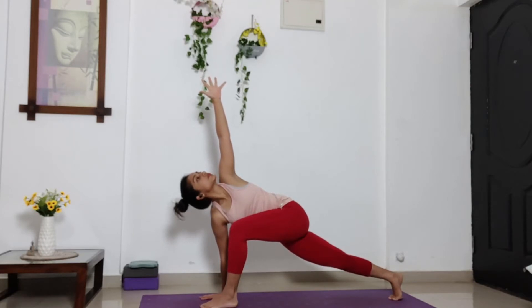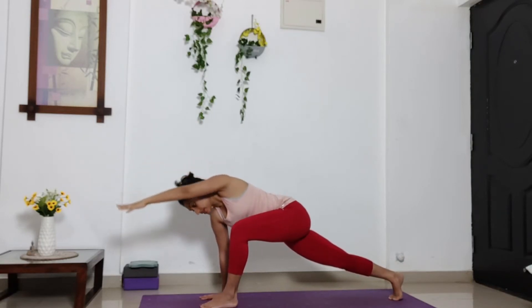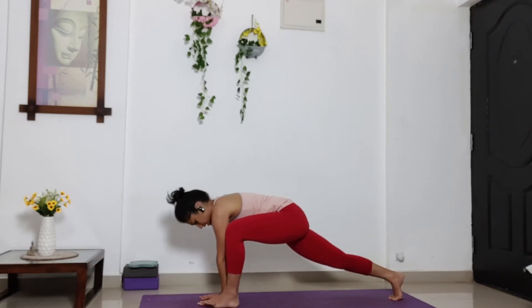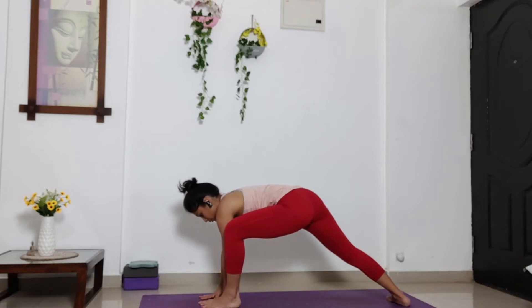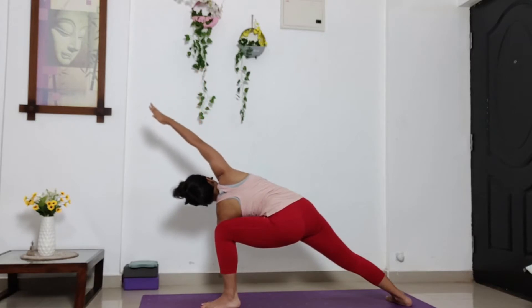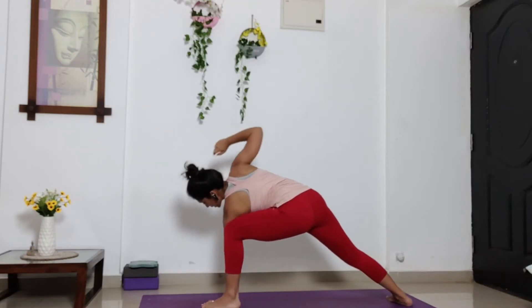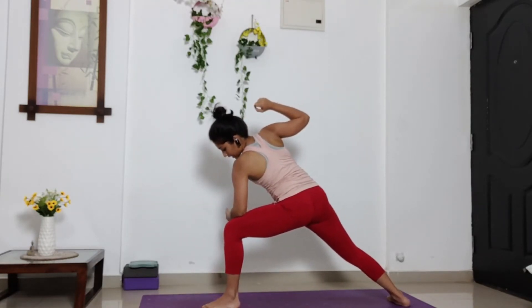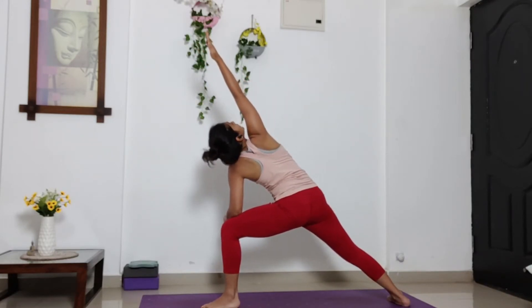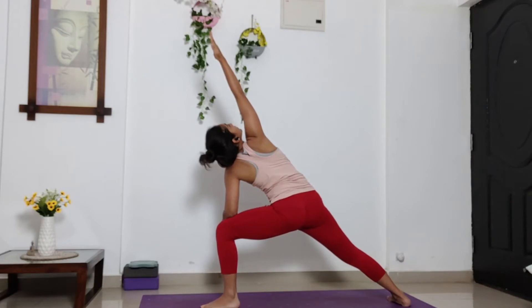Stay. Now slowly circle your left arm. Bring it close to your ear. And then bring it down towards the ground, inside of your left leg. Rotate your right heel down. We are getting into side angle pose. Lift your right arm up towards the ceiling. Hip low. And then bring your right arm in line with your ear. Open your chest. Look up towards the ceiling. If this is too complicated, stay on your elbow, with your elbow on your left thigh. Right arm in line with your ear. Look at your right fingertip. Engage your right entire foot.